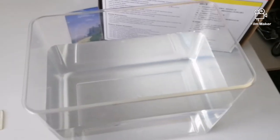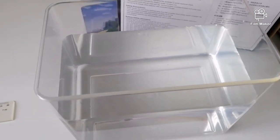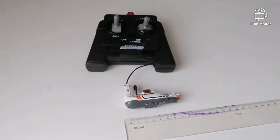After the charging process is complete, we are going to put the submarine in the water tank to remove the air bubbles. As soon as we finish this process, we will test it in the aquarium. Let's see how it goes.